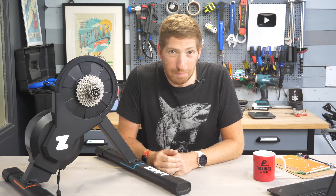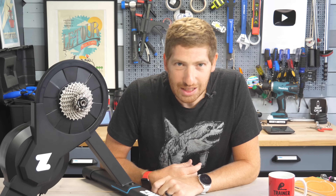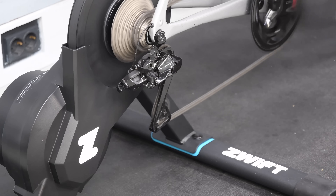Hey folks, today we've got a brand new smart trainer from our brand new smart trainer company, Zwift. Zwift has released their own smart trainer, though it's not really their own — but we'll get into that in just a second.